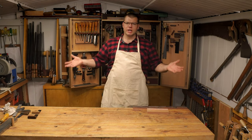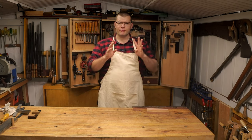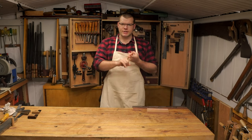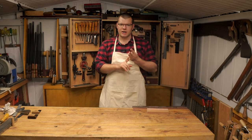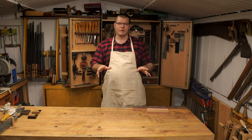Hello and welcome back to The Shed. In today's episode I'm going to start a new series going over the four basic woodworking joints: the dovetail, the mortise and tenon, the dado, and the half lap. In today's episode we're going to cover the dovetail.